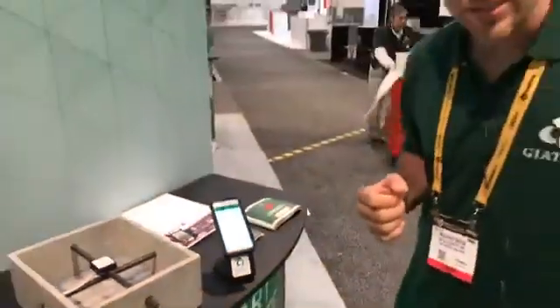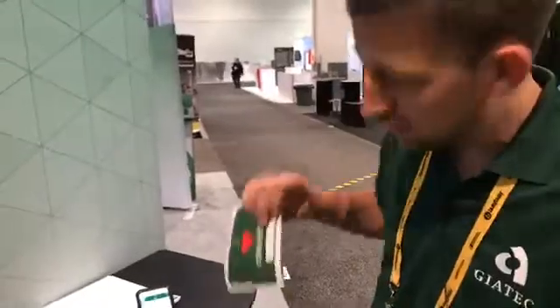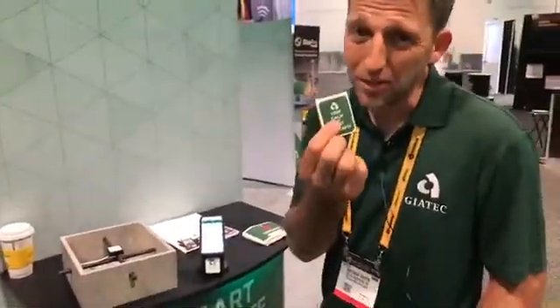Don't forget to come over and visit us at the Central Hall. We've got some nice luggage stickers to make sure your luggage gets home when you visit us, and of course — always keep calm and test concrete.